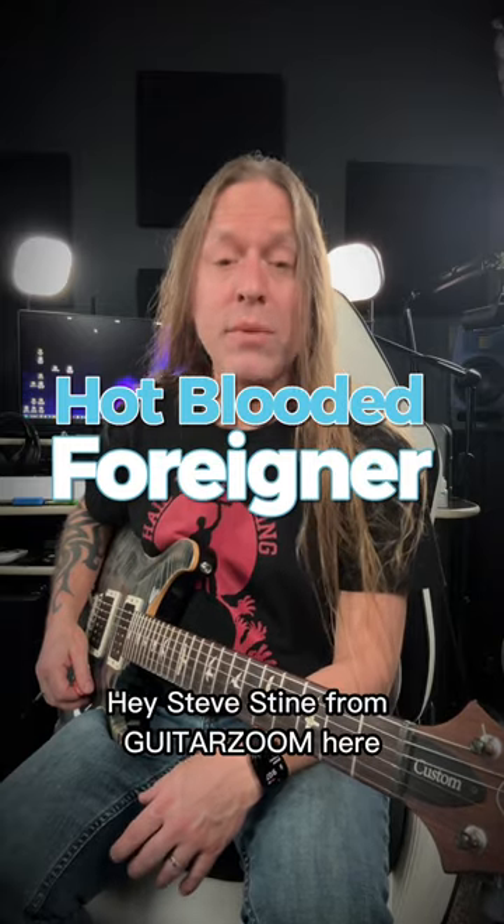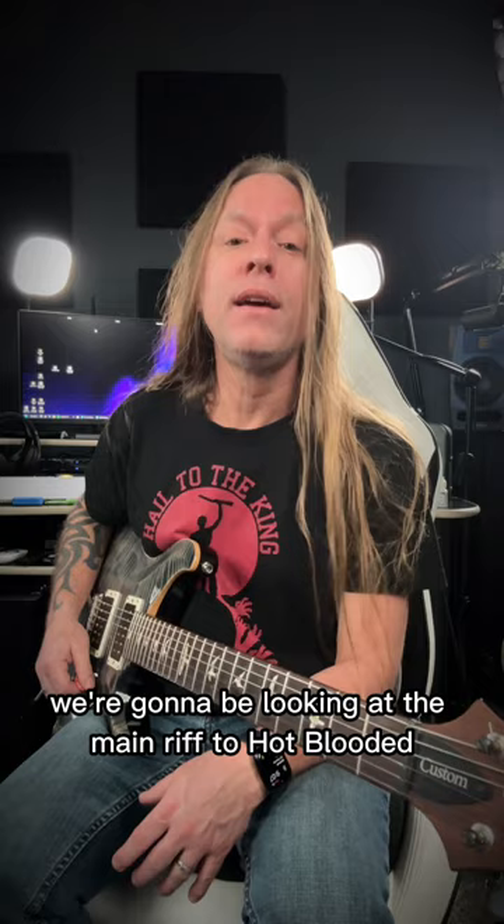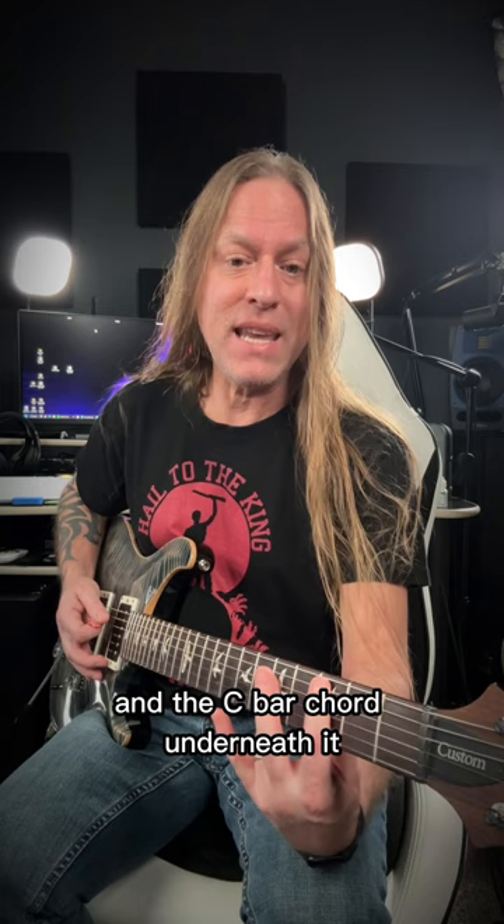Hey, Steve Stein from GuitarZoom here, and in this video we're going to be looking at the main riff to Hot-Blooded by Foreigner. What we're going to be using is a bar chord, the G bar chord, and the C bar chord underneath it.